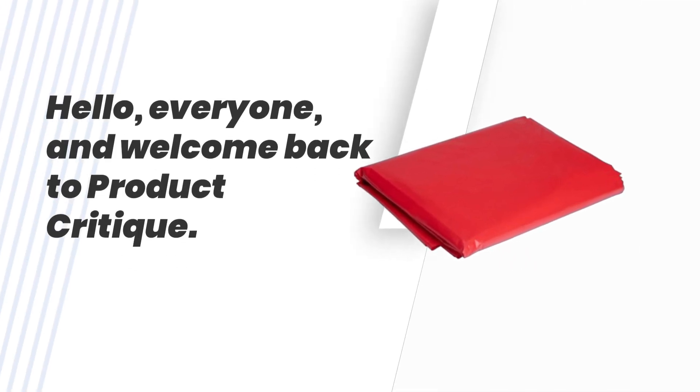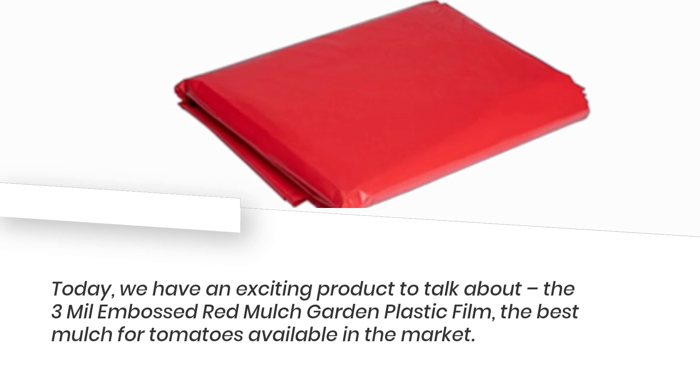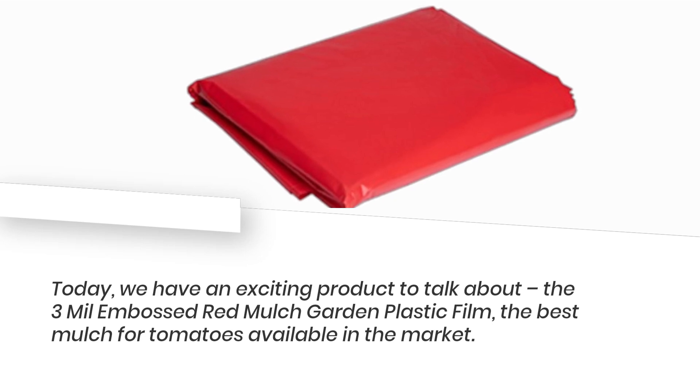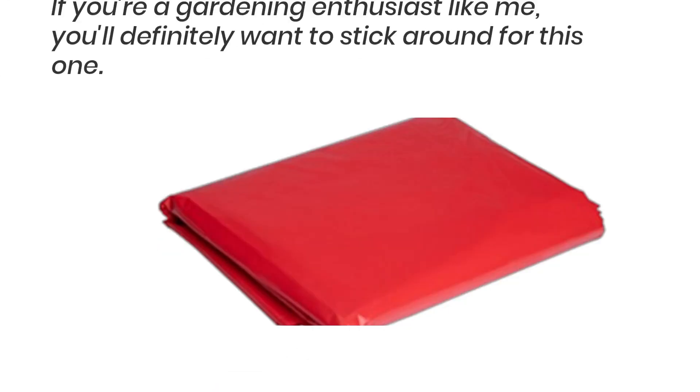Hello, everyone, and welcome back to Product Critique. Today, we have an exciting product to talk about — the 3ml Embossed Red Mulch Garden Plastic Film, the best mulch for tomatoes available in the market. If you're a gardening enthusiast like me, you'll definitely want to stick around for this one.